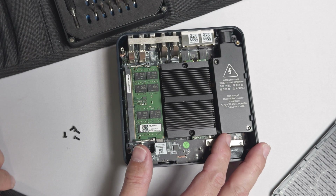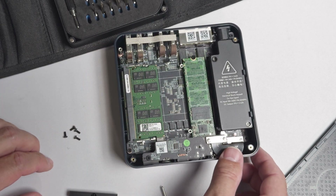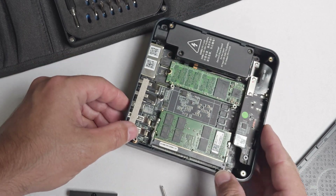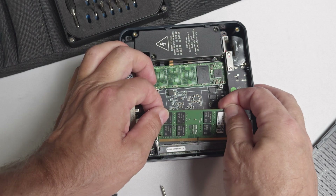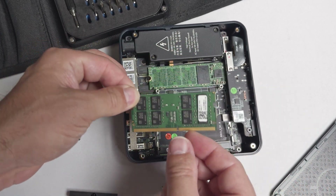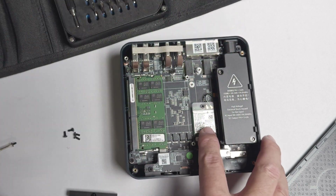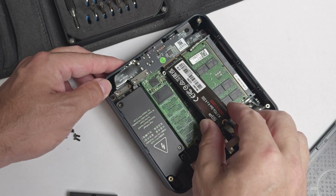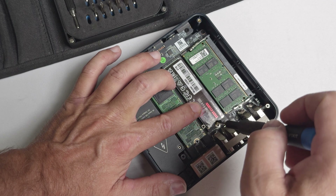Now back to the rest of the components. Under a heatsink, we have a 500 gigabyte Gen 3 NVMe SSD and 16 gigabytes of DDR4-3200 memory. Both PCIe Gen 3 and the single channel 16 gigabit memory are limitations of the N200. Beneath the primary SSD, there's an Intel Wi-Fi 6 adapter, and there's a second M.2 NVMe slot capable of supporting up to a 4 terabyte SSD.